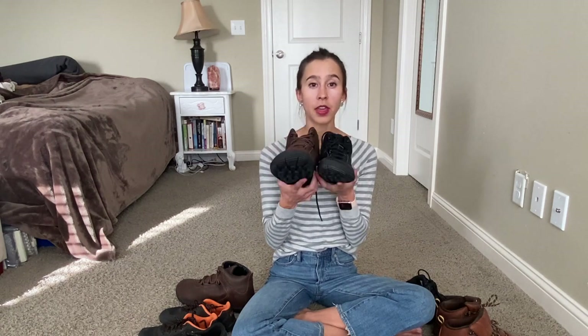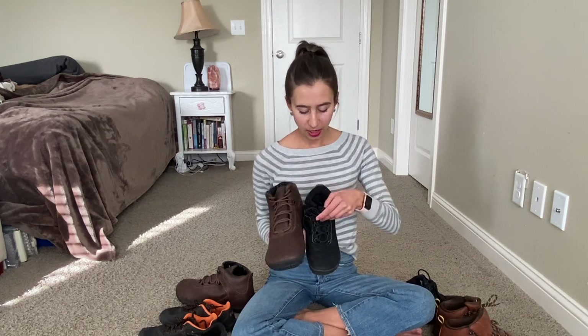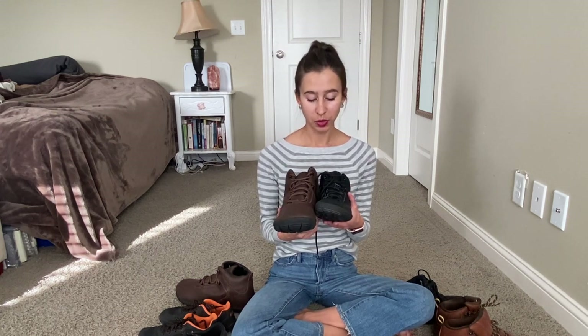These two hiking boots are fairly new to Freet. They're made on the Hill Grip outsole. This is the Tundra and this is the Ibex — this is the vegan version and this is leather. They are both waterproof and they're both lightweight hiking boots. They have an interior lining but it's not super warm, so they're kind of a good transitional shoe for fall and spring.